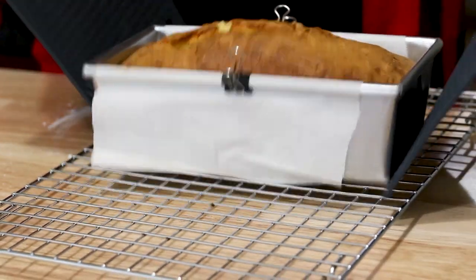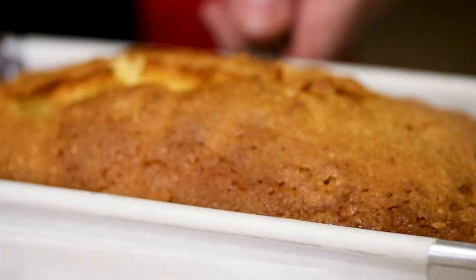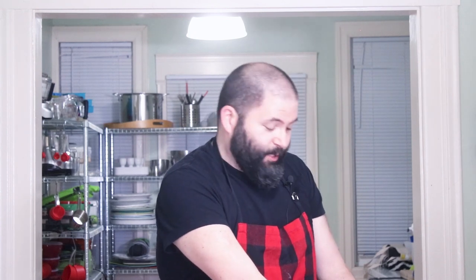Now we've pulled our loaf from the oven and we want this to cool on a wire rack for about 15 minutes just so it's got enough time to cool there. Then once we do that, we will take it out and put it on the wire rack for about two hours to come to room temperature. I'm going to take my little clips off so we can access and pull out the parchment paper. This is why I like to use parchment — I've made myself a little sling for this. Just grab the parchment, lift that on up and down onto your cooling rack.